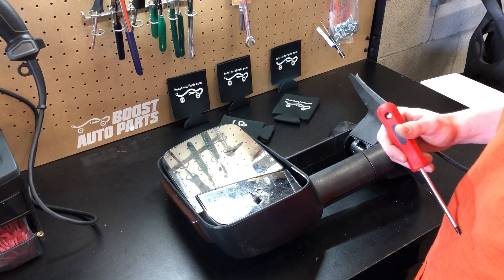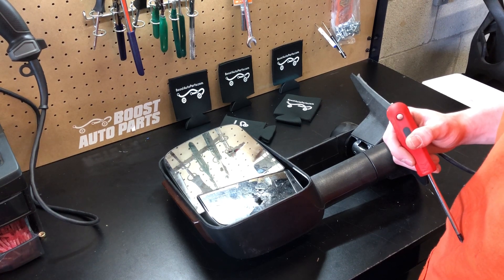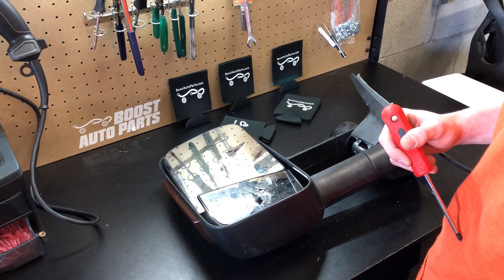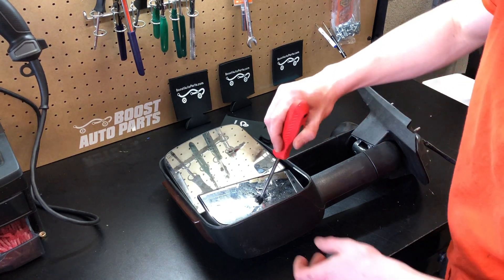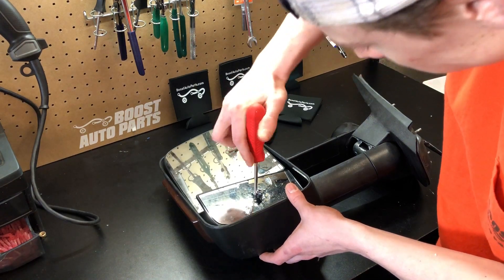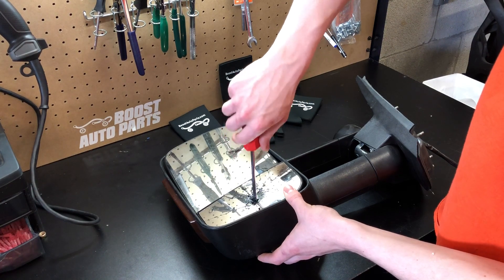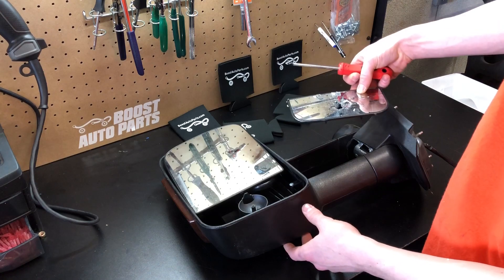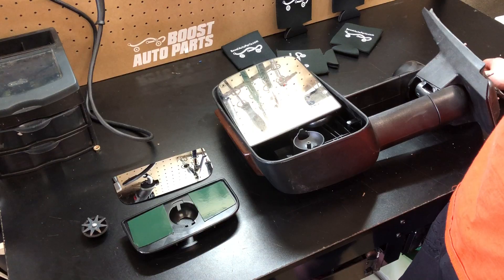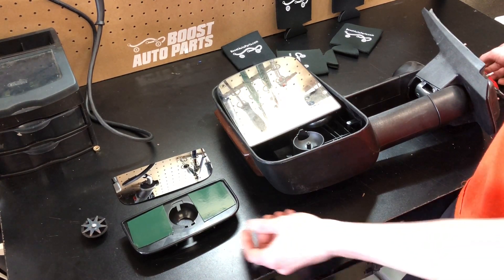On the older style GM tow mirrors, you cannot snap the lower glass off. If it's broken, you'll need to replace the entire thing. What you'll want to do is carefully punch out a hole in the center and then use a Phillips head screwdriver to remove the screw. Now carefully remove the entire assembly and discard it safely. We've got the parts laid out from Boost Auto Parts — you can see we have the backing, the glass, as well as the mounting hardware.